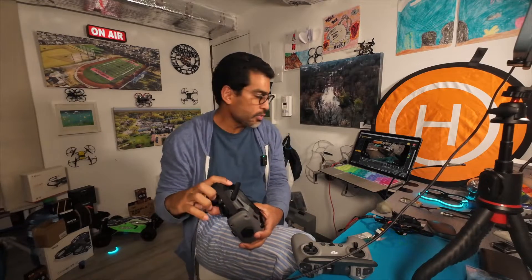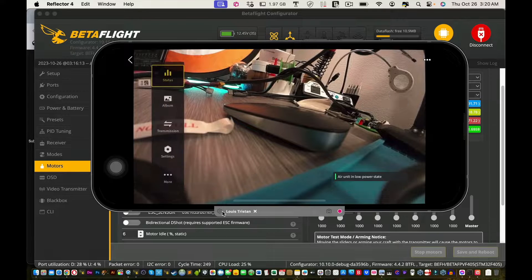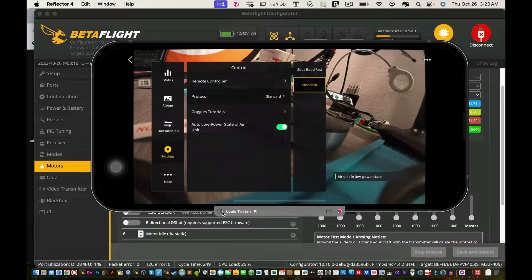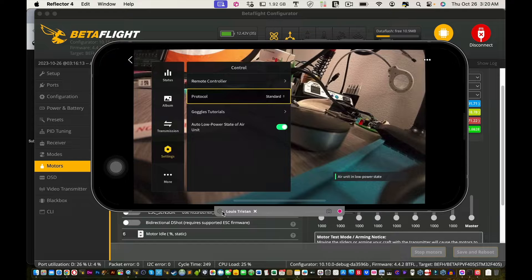Go into your goggles settings, then go to Control. If you have S-Bus selected, just go ahead and hit Standard instead. After you hit Standard, proceed to the next step.